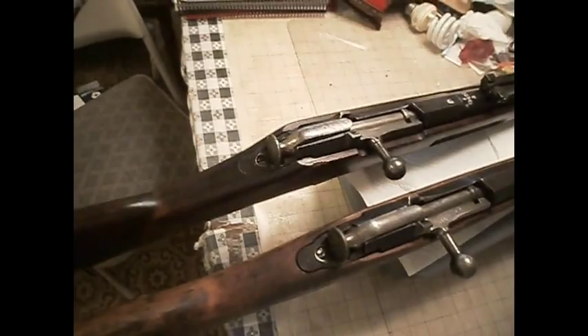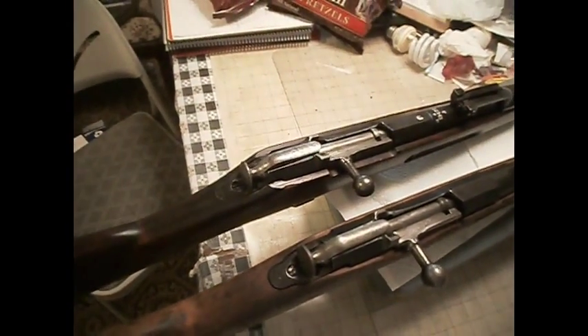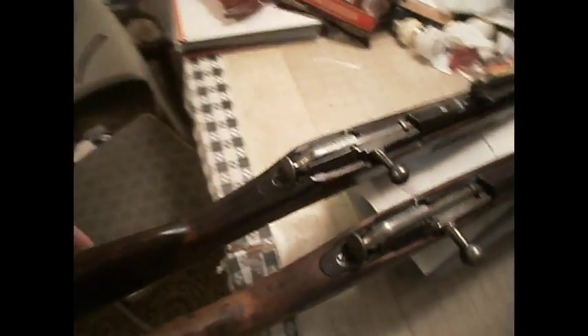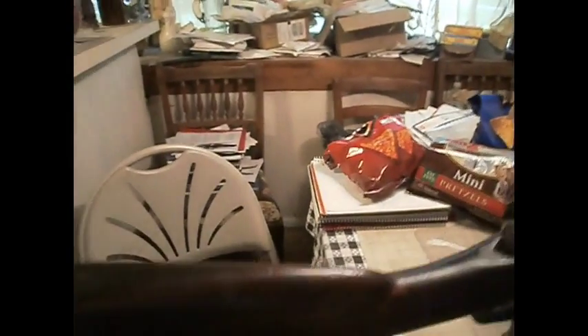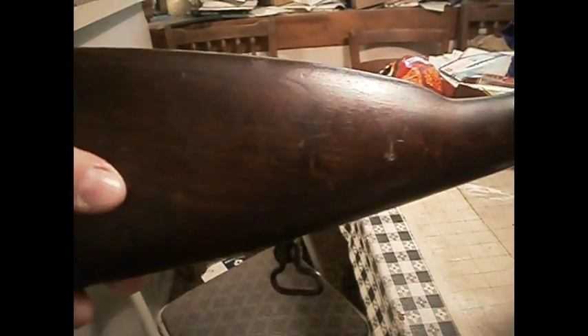In this regard, the Finnish Civil Guard still used the dog collars, while the Finnish Army switched to sling swivels for the most part. I actually like the sling swivels better myself.